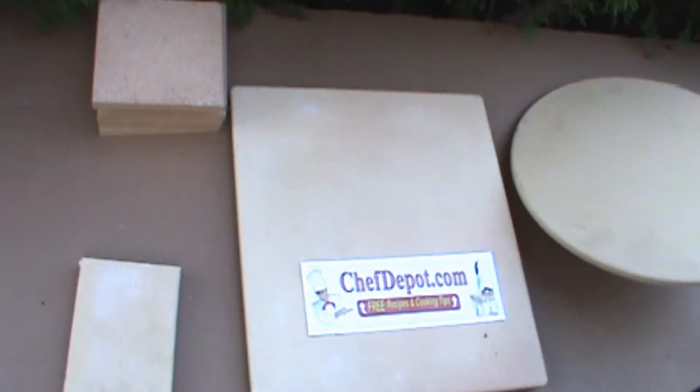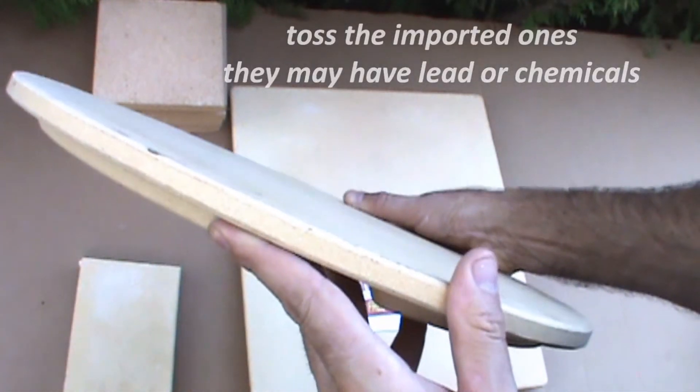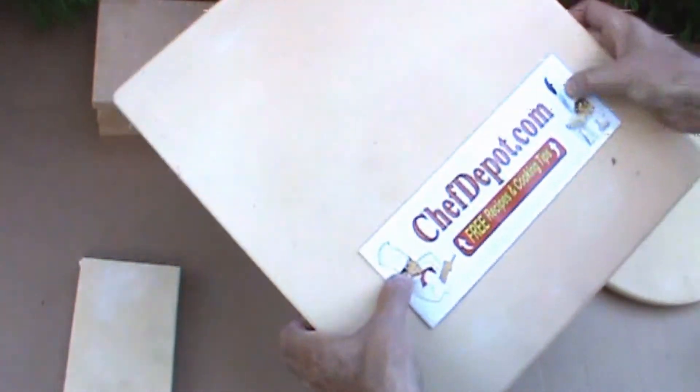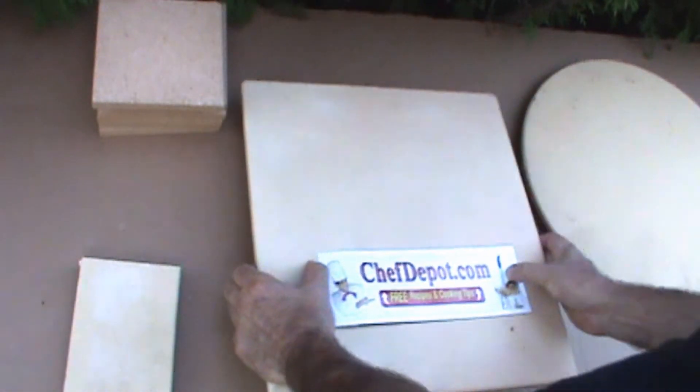Our pizza stones are made in the USA. I got rounds — they're very, very thick. I've got rectangles. These measure 14 by 16. Again, very, very thick. That's what you're looking for. Made in the USA.